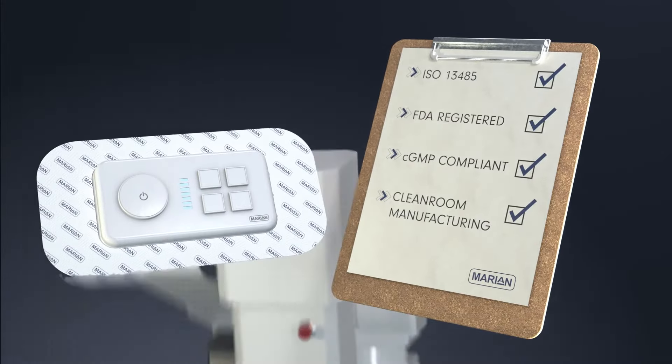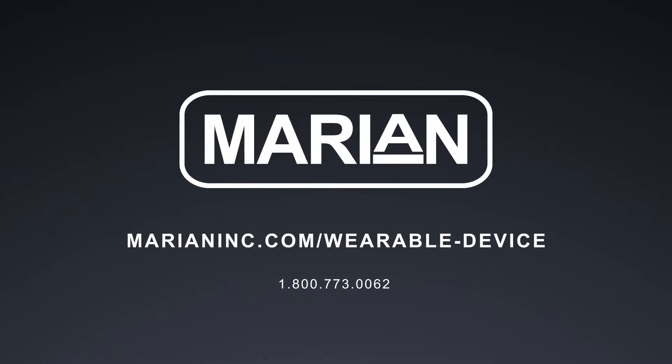Enhance your wearable medical devices with Marion. Contact us today to learn how we can help.